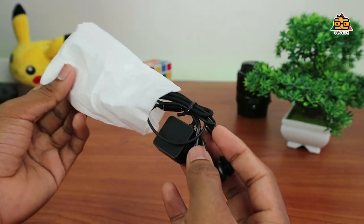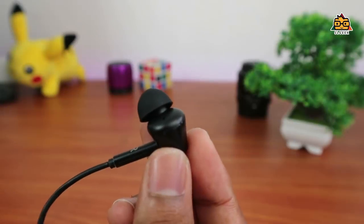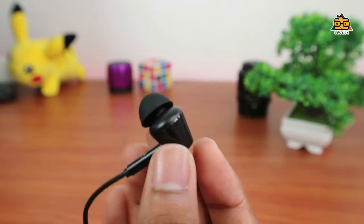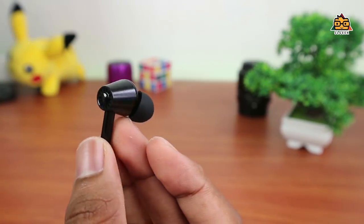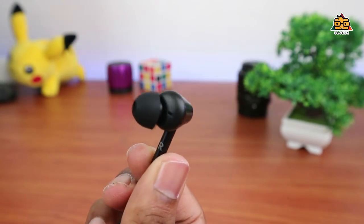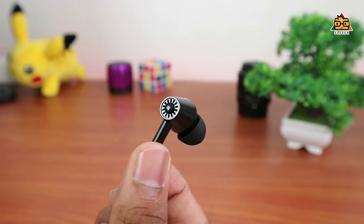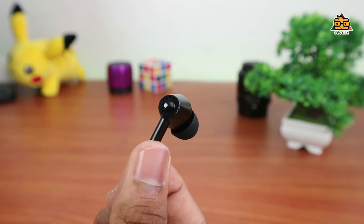If you want to use the headset, you can use the headset. One thing is you can use the glossy finish. You can use the matte black look, or the glossy look. You can also appreciate the build quality.